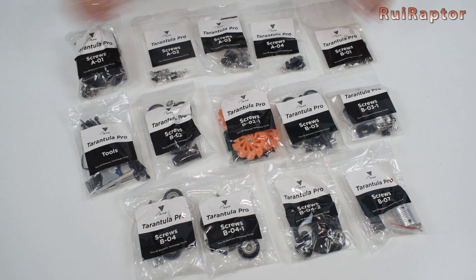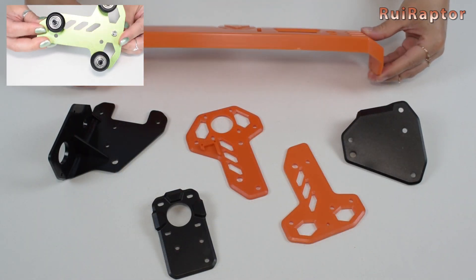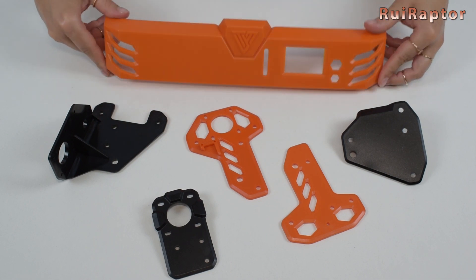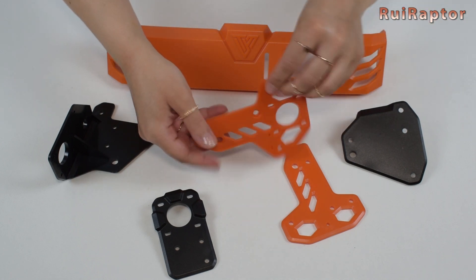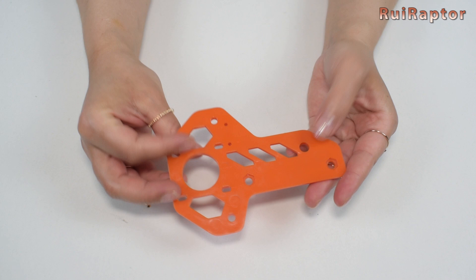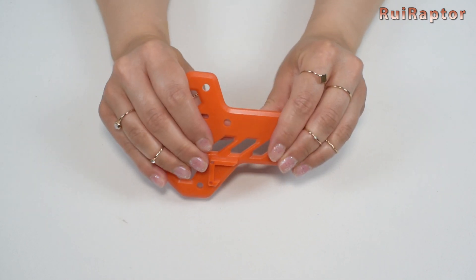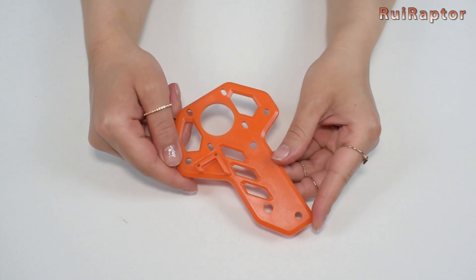This might be the biggest change in this printer. Some parts that were made from metal on the green Tarantula Pro — in this new version they are now made from injection-molded plastic. We would prefer to have the old metal ones, but although they seem to be sturdy enough, we need to assemble everything and test first before we can say if these plastic ones work or not.